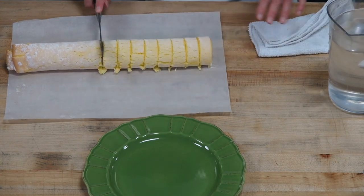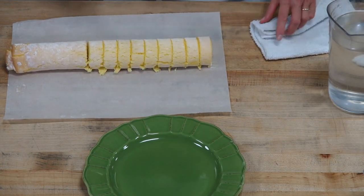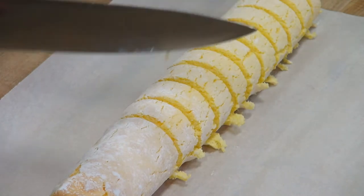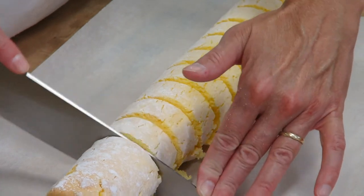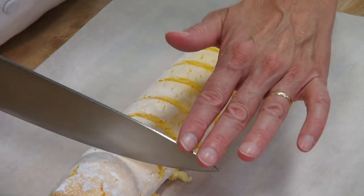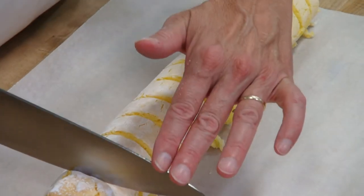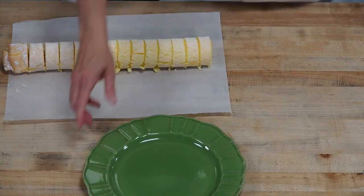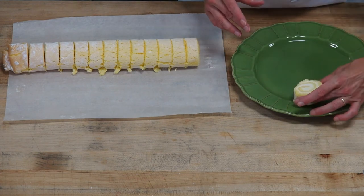We're just going to be fanning this around the plate. You can also make this for the Yule log and decorate it really cool for Christmas time with some maraschino cherries. You can cut some of those mint leaf candies or put fresh mint leaves on it, chocolate buttercream — make it look like a little bark. It'll be a lot of fun for the holiday season. Now that I have this all sliced up, we're just going to go ahead and fan it around our plate.